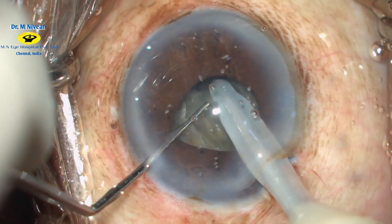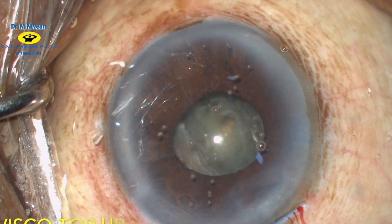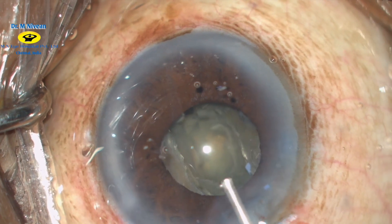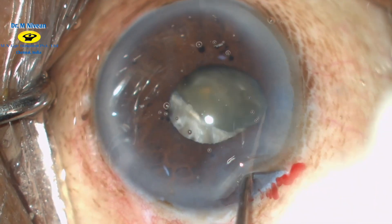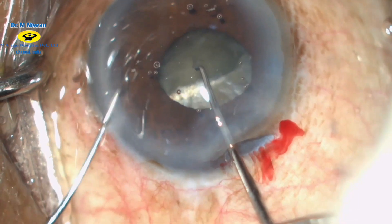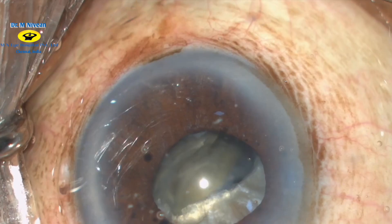The two halves are separated. In cases of hard mature cataracts, it is of importance to use a sufficient amount of viscoelastic device to protect the corneal endothelium. The nucleus is then gently rotated using a dialer and a chopper, and the other side is also split. Now we have two halves of the nucleus.